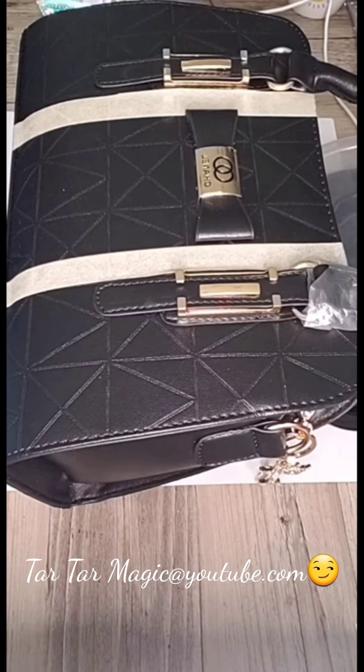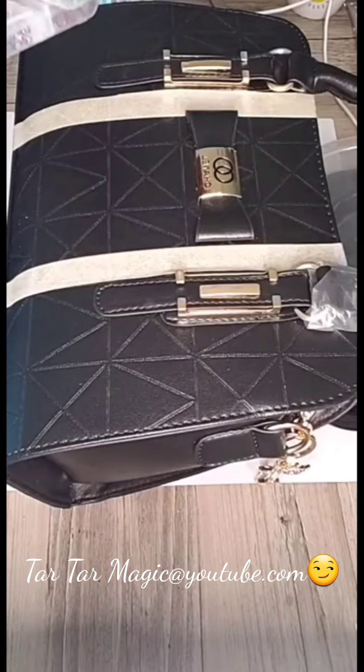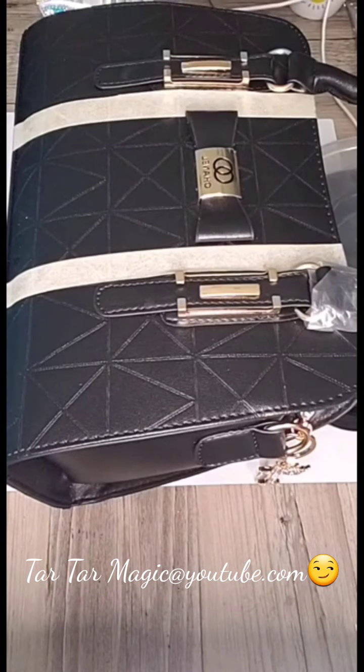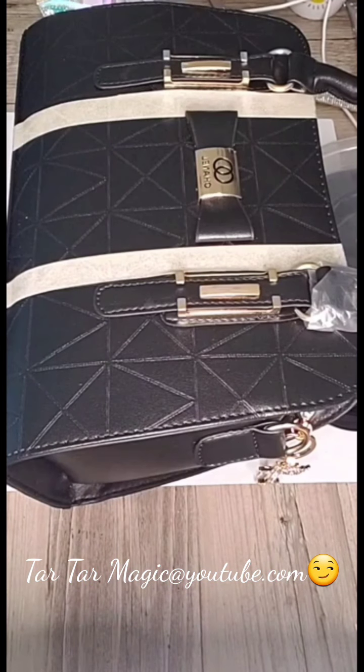Here we go. I got this purse in New Orleans — it's a knockoff, but I love it because of that bow. These are the stones I'm going to be using that I got with my hot fix tool, and right now I'm showing the rhinestone sheets I'll be working with.